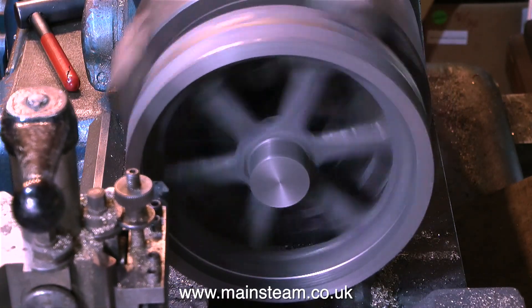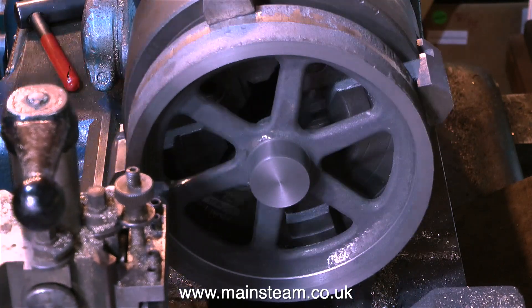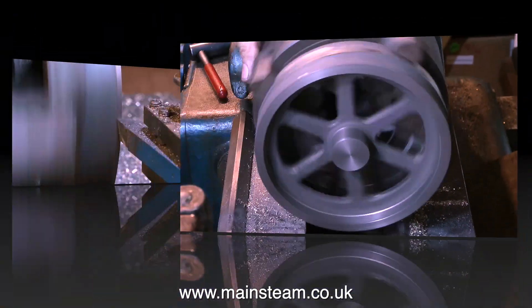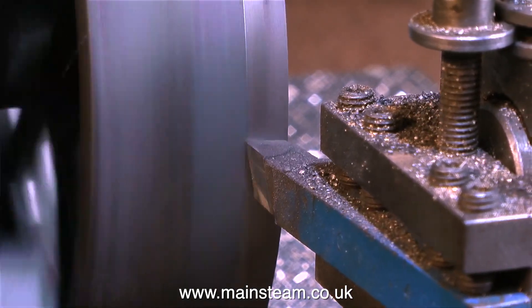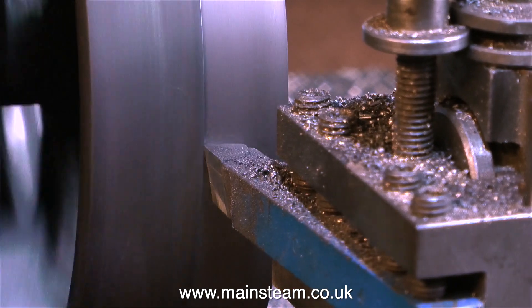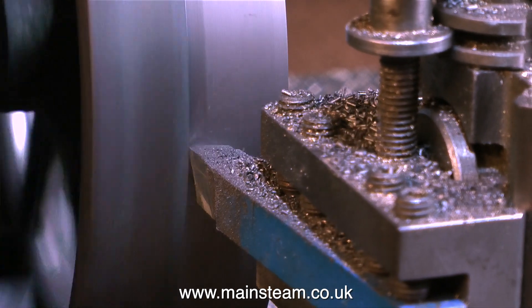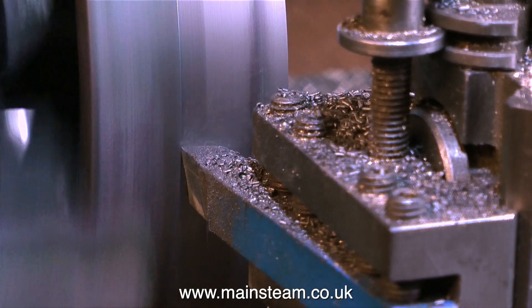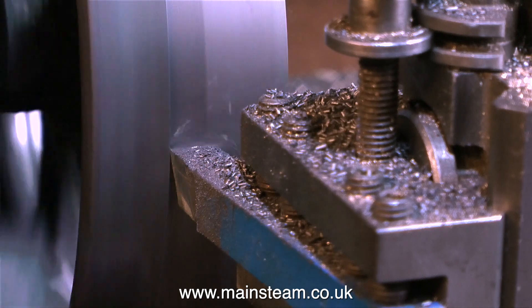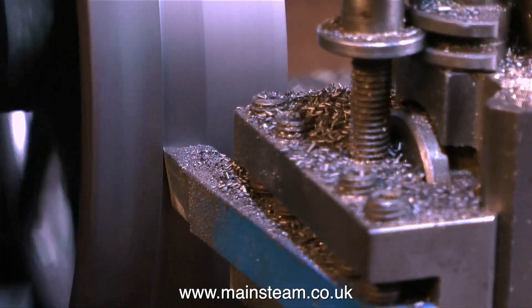The next job is to turn the inside edge of the flywheel, and for this I used a standard boring bar. Once again, I'm very careful when I get near to the spokes that I don't take too much metal away. Now it's time to start turning the outside edge, and this is running very slowly. These are carbide tip tools, so blunting the tool isn't a massive issue, but if you turn the flywheel too fast, you'll get a very strange finish on the work, and sometimes chatter marks.